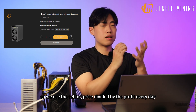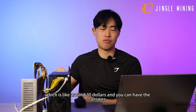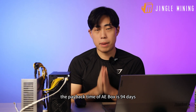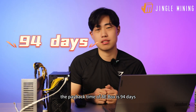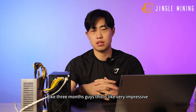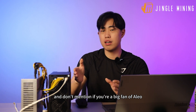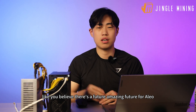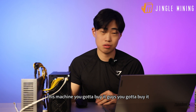Now you can calculate the payback time of the AE Box: take the selling price divided by the daily profit of around $30, and the answer is 94 days — about three months. Guys, this is very impressive. And if you're a big fan of Aleo and believe there's an amazing future for it, you've got to buy this machine.